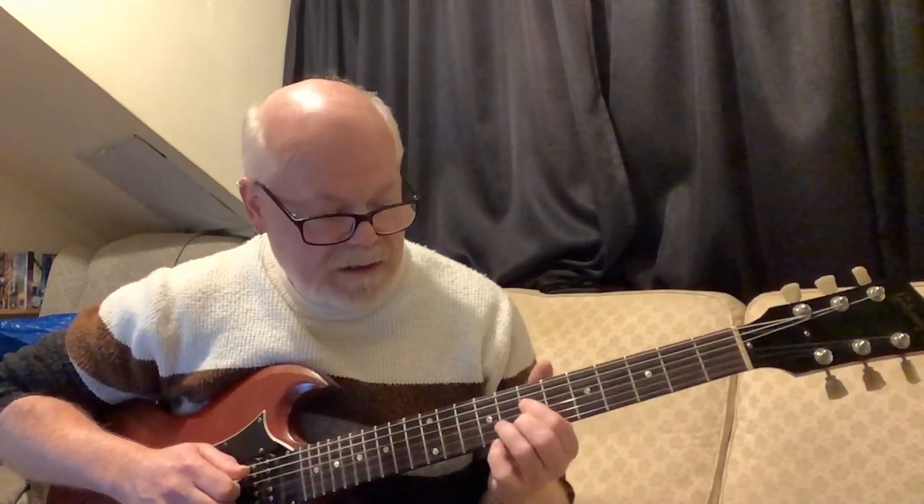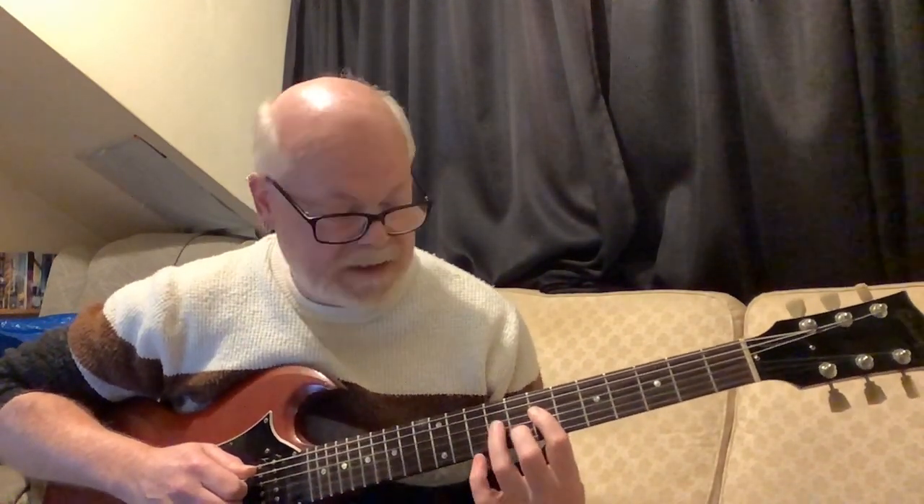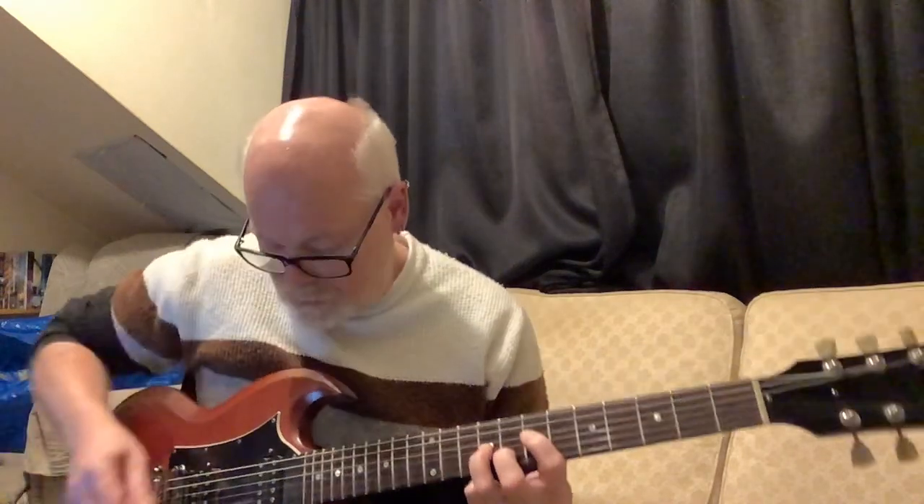First finger on the seventh fret of the D string, second finger on the eighth fret of the B string, and third finger on the ninth fret of the G string. So it's a three-note chord. You've got your open A here, but I'm going to suggest that when you play it you're probably just going to be playing those three notes, because Malcolm's taking care of the lower sound and you want this to stand out.